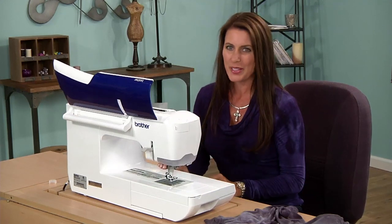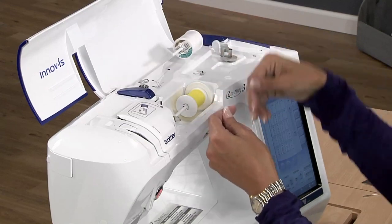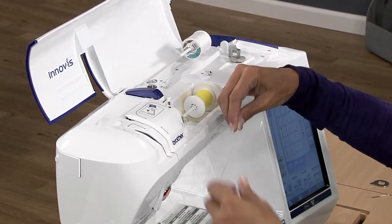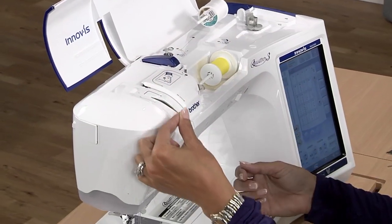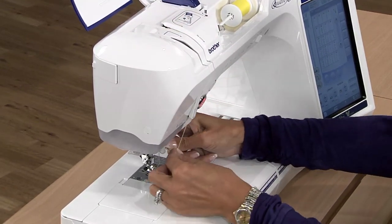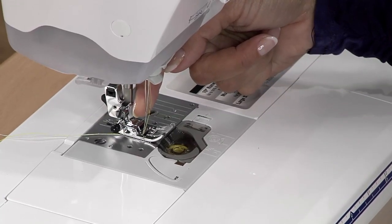We're almost ready to go. Now we're going to thread this with two spools of thread. I have two spools up here — I'm using different colors so you can see what happens. Take them both in your hand, give it a little twist to make sure they stay together, and then just thread your machine with both spools of thread at the same time. Thread one thread through the right side and one thread through the left side, and you're ready to stitch.